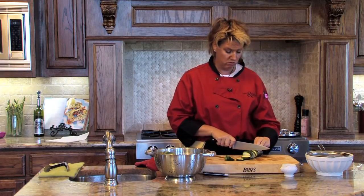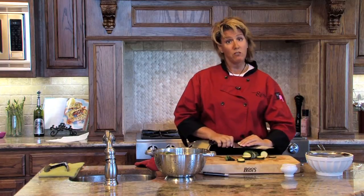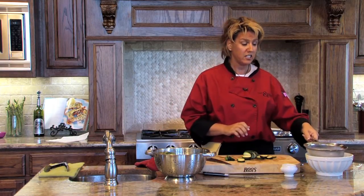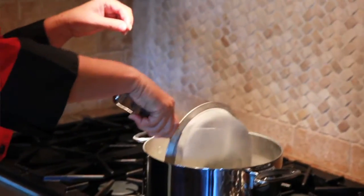Make sure you curl your fingers. So once we've got them sliced, we're going to place them gently into the boiling water. I'm going to use the colander so that I don't splash or burn myself with the water.